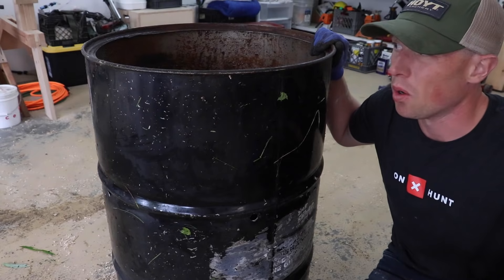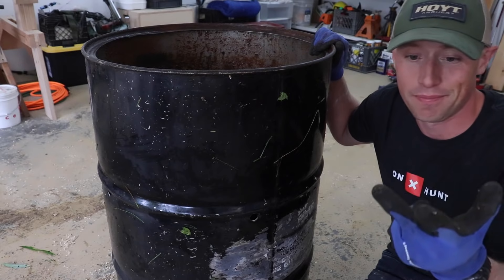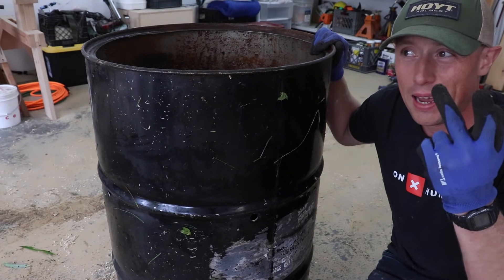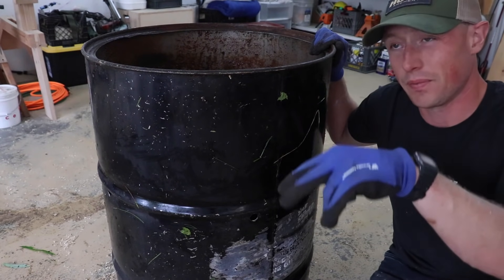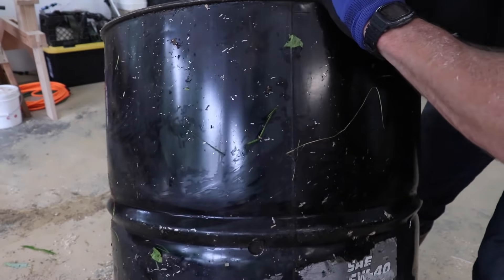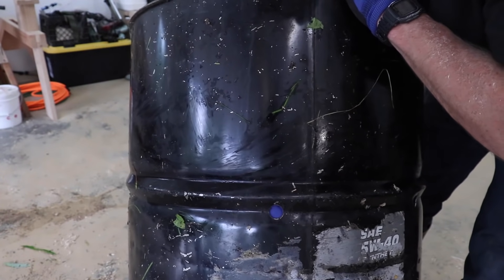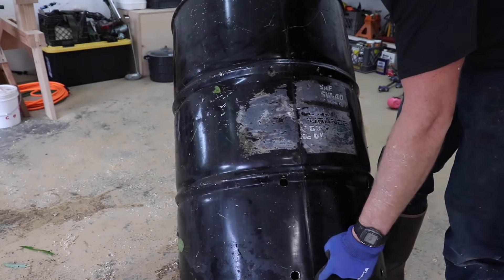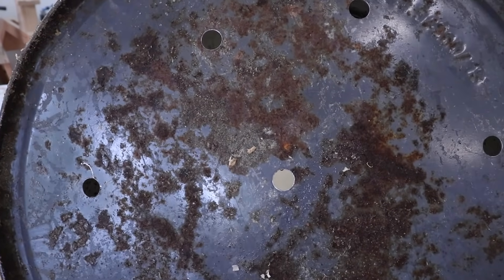That's it. Not a whole lot of time needed. You need a sawzall, a drill, and a unibit — and you don't even really need the unibit; you can get away with a regular twist bit, it's just not as clean and easy a hole to drill. We've got holes — one, two, three rows going all the way around, and then holes on the bottom too. So I'll take you guys outside and give her a test run.